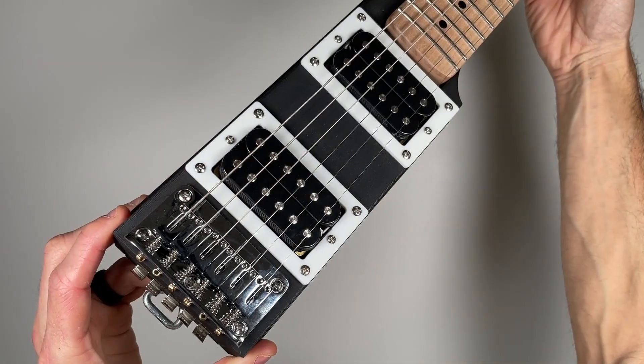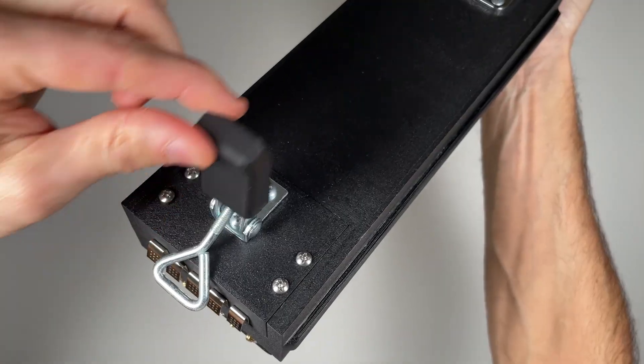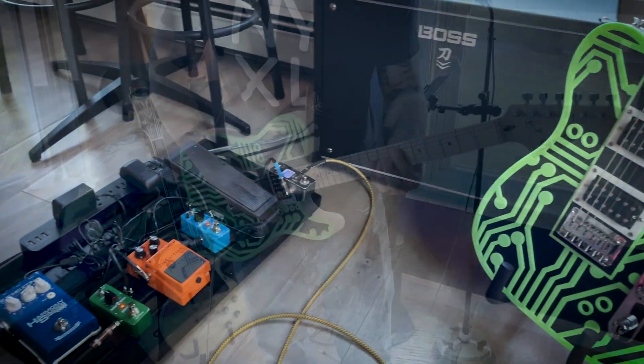And just like that, your modular core is fully assembled and ready for action. All you'll need to do is slide on a body, lock the latch, and you're ready to rock.